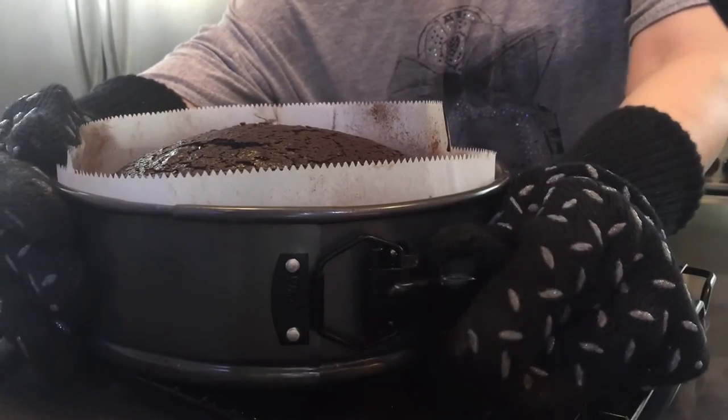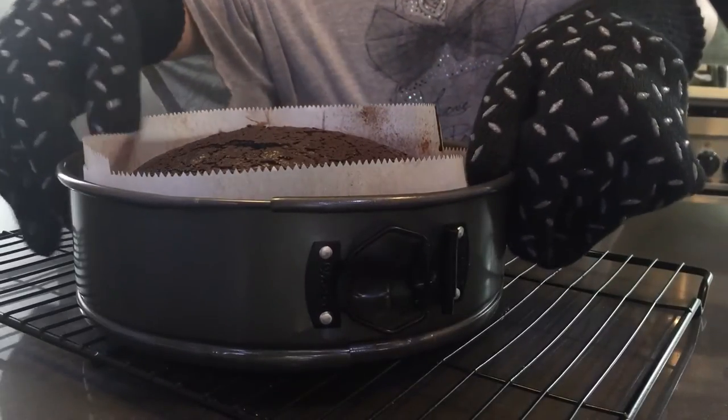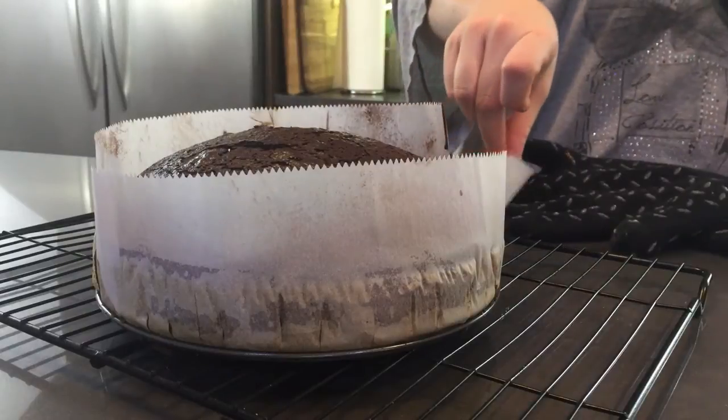When your chocolate whiskey cake is cooked completely, remove it from the cake pan and then remove the parchment liner and leave it on a cooling rack to cool completely.